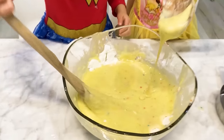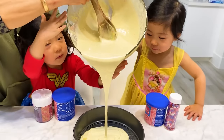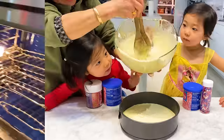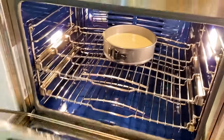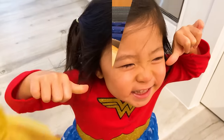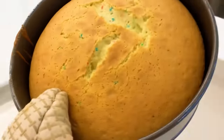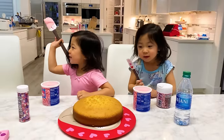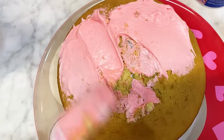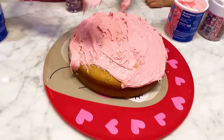We're mixing it — it looks pretty good, you guys see the rainbow color inside. The oven is super hot; only adults do it — we're gonna close it. We gotta wait for 30 minutes. The cake is done, let's take it out of the oven and then decorate it. We bought some cream and we're gonna decorate the cake.